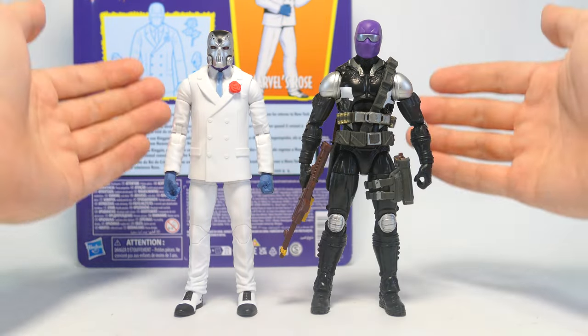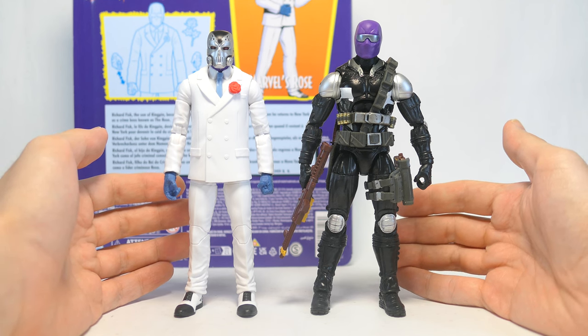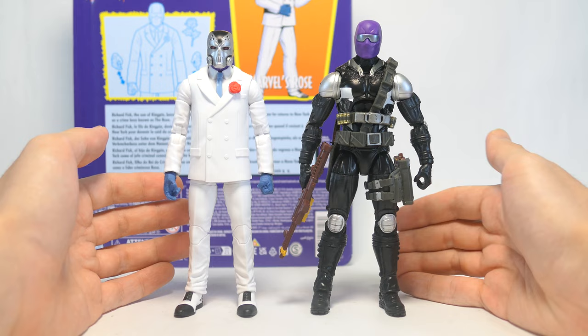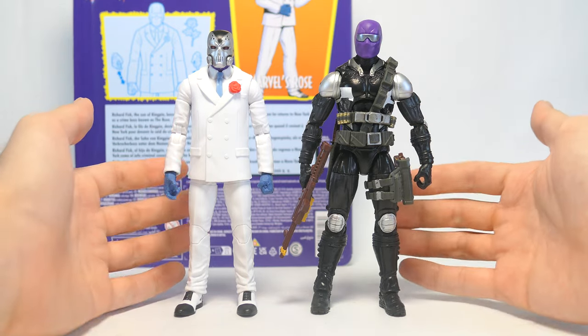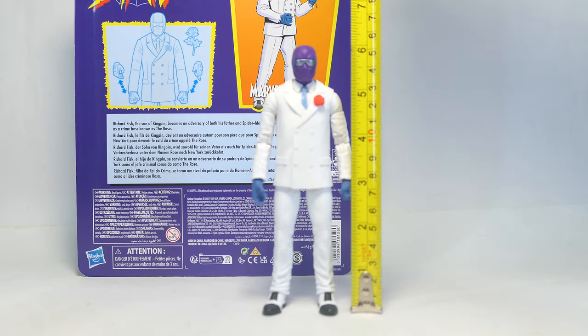Here's a quick head swap option. I do think Rose has been drawn in the comics sometimes with a black and red combat tactical suit, but in the absence of a body like that, the head swap with Scourge actually does work quite well in terms of size and proportion.